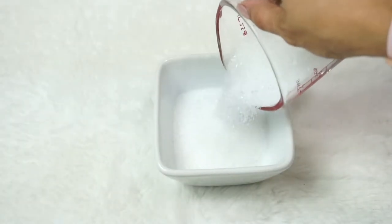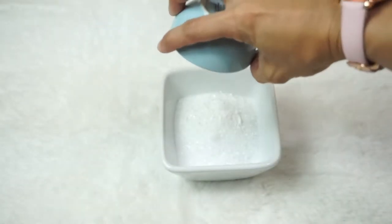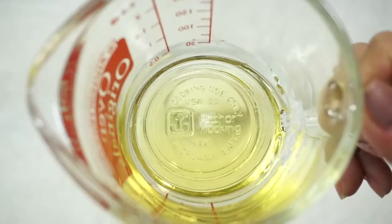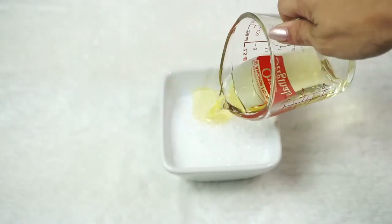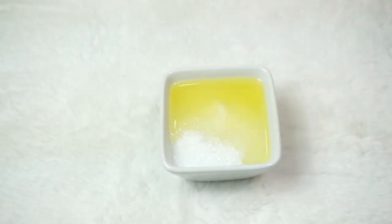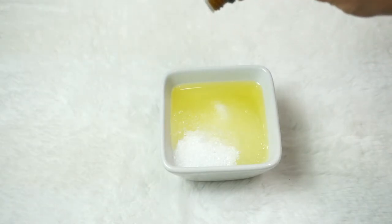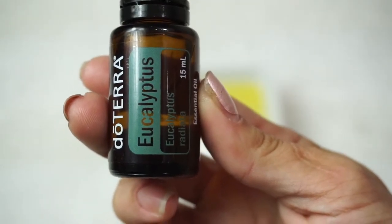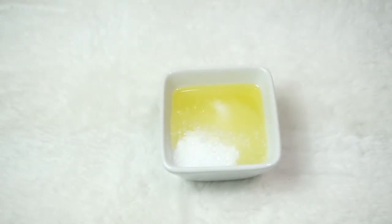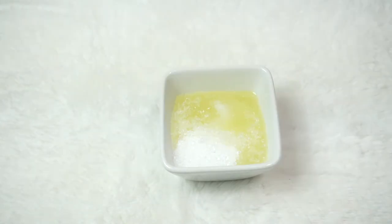Go ahead and add salt to a bowl. Add olive oil, then add lavender and eucalyptus. Mix well.